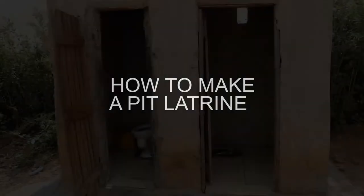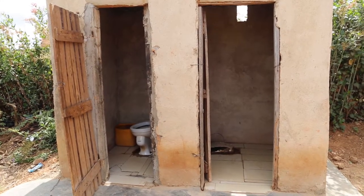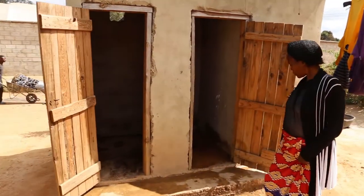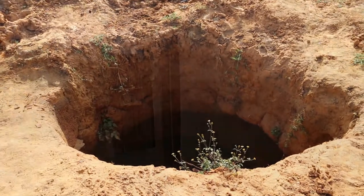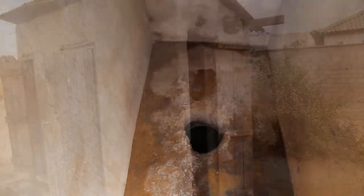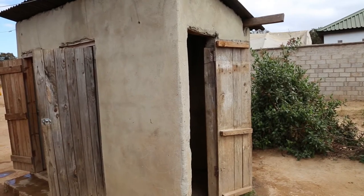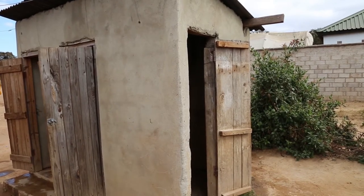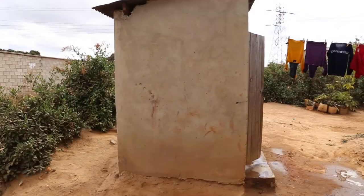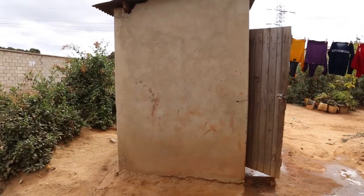How to make a pit latrine. Generally, a pit latrine consists of two major components. Firstly, the substructure consisting of a hole in the ground and a concrete slab with a small drop hole. Secondly, the superstructure, which is a structure above the ground consisting of the shelter that provides privacy to the user and the roof protecting the user from the rain and sun.